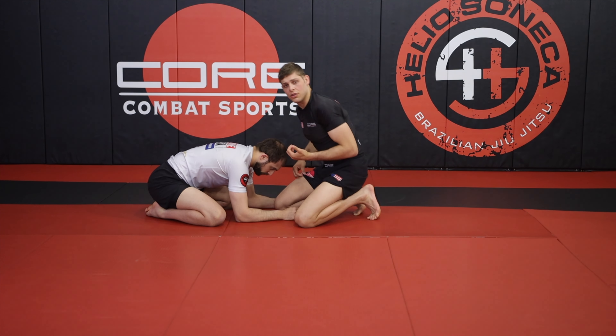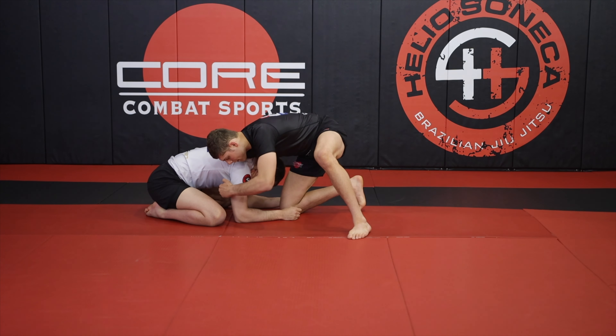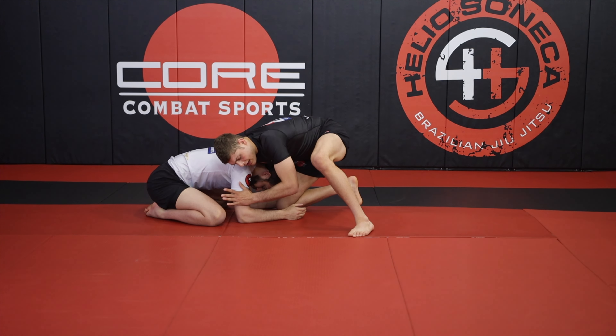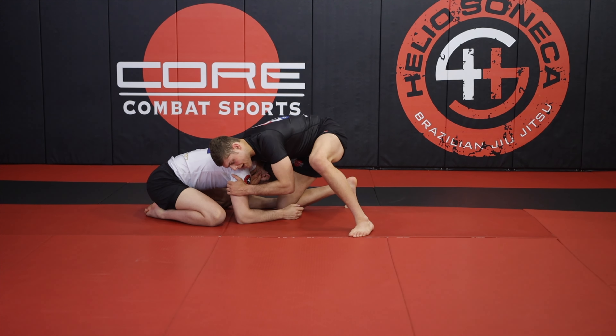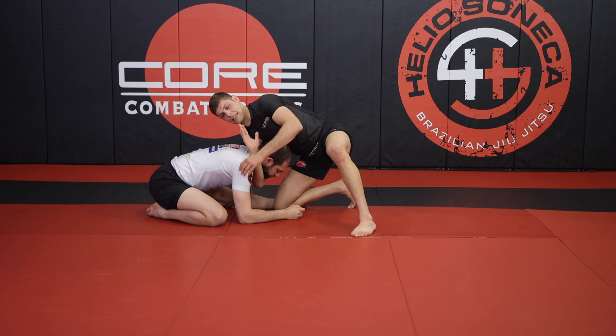The way I like to do a high elbow guillotine is from a front headlock. I start with my right hand cupped on the chin and my left hand over my partner's tricep. What I need to do is shoot my right hand as deep as possible. If my head stays on this side, my right hand can't come super high. So I want to shift my head to my right so that my hand can punch up.